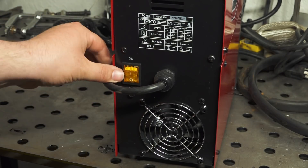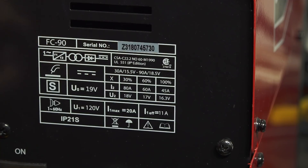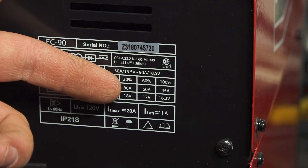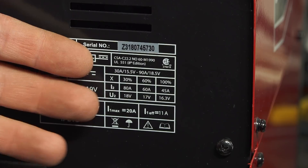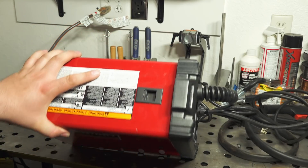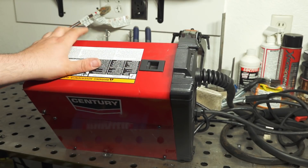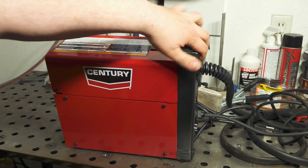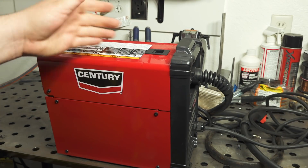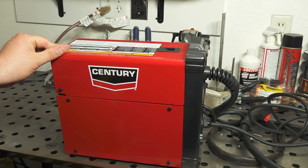The back of the welder is not too exciting — the power cord comes out, there's a power switch and cooling fan. You also have the data tag showing the duty cycle at various outputs. This machine is rated at 90 amp max output, showing a 30% duty cycle at 80 amps at 18 volts. Running at 90 amps, you can figure it's going to be less than that — maybe 15 or 20%. The machine is so small I can basically just pick it up with one hand using the plastic overhang as a handle — very small, very lightweight, very portable.